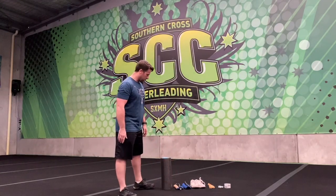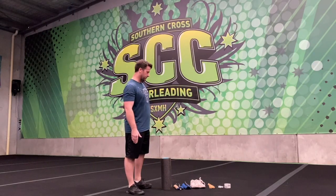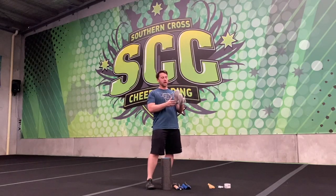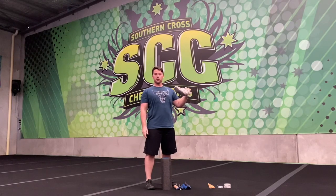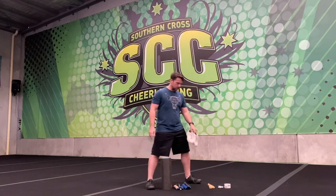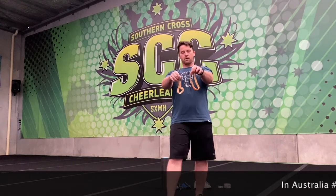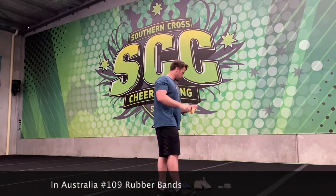You're going to need a few things. You can modify things that you have at home to do something similar. First of all, you need a pair of old shoes. We have a lot of old cheer shoes sitting in the gym, but you should have a pair of old shoes that will do the job if you don't have an old pair of cheer shoes kicking around. You're going to need some rubber bands. These are the rubber bands that Debbie Love loves to use for a whole bunch of tumble drills and things like that. You can get them at places like Officeworks, and I'm sure you can still get them online if you can't get hold of them.